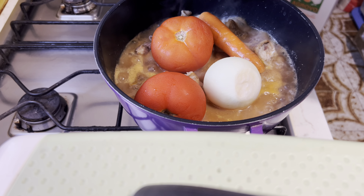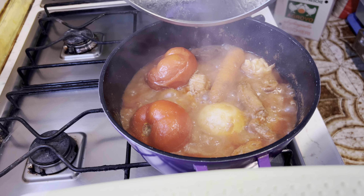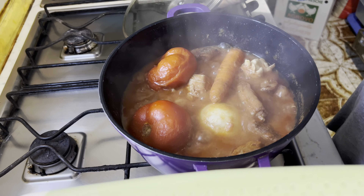We'll come back after 10 minutes and check how things are looking. This is how it's looking now. At this point, I am going to take the vegetables from the soup — that is the tomatoes, the onion, and the carrots — and then leave the meat and the stock on fire for the water to dry a little bit and for the meat to cook very well, even before adding the blended vegetables.